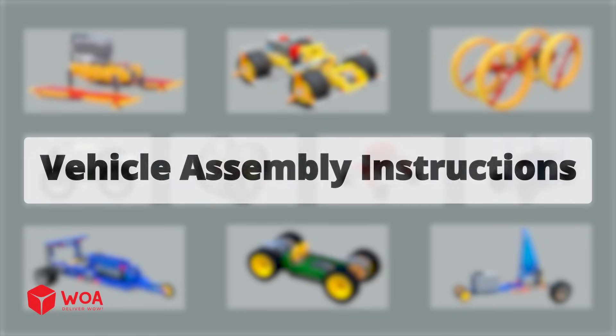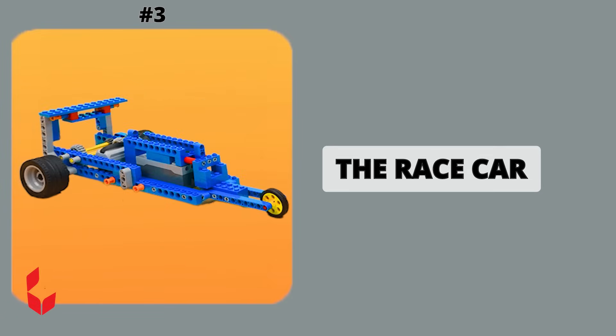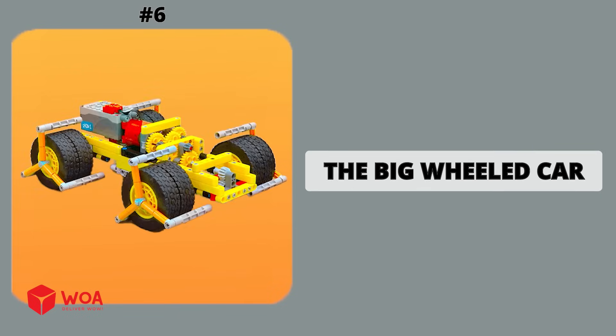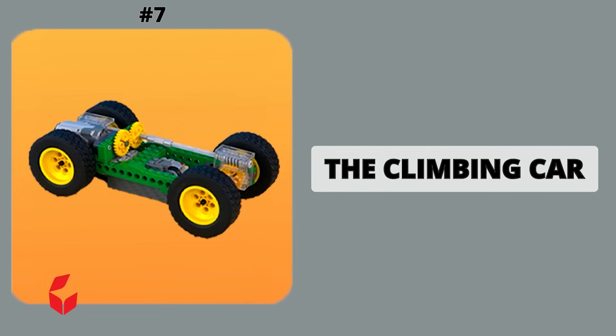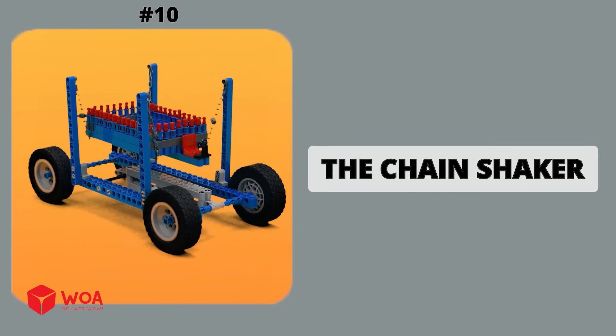Vehicle assembly instructions: the rolling car, the tall-wheeled car, the race car, the sail car, the on-wheel car, the big-wheeled car, the climbing car, the basic car, the summit-seeker, the chain-shaker.